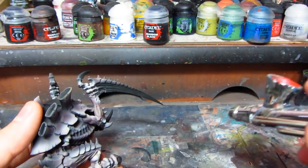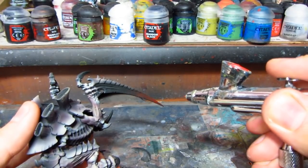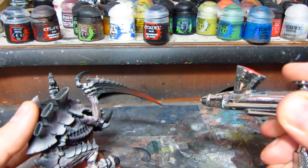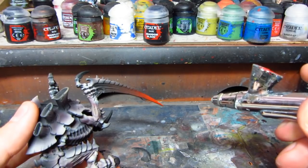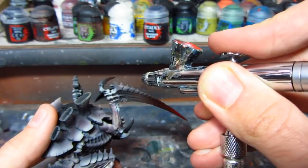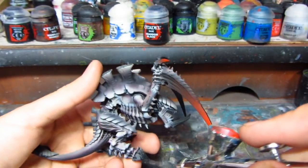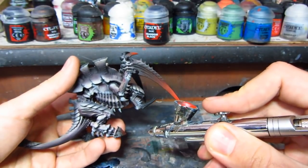I'll be now doing weapons with Evil Sunz Scarlet and the airbrush. I used to use Mephiston Red, then Evil Sunz Scarlet, then orange and then yellow, but I learned to just blend from black to red to yellow — it's much quicker. You have to be more precise, but it's much quicker this way. I'll be doing weapons, talons, and hooves.